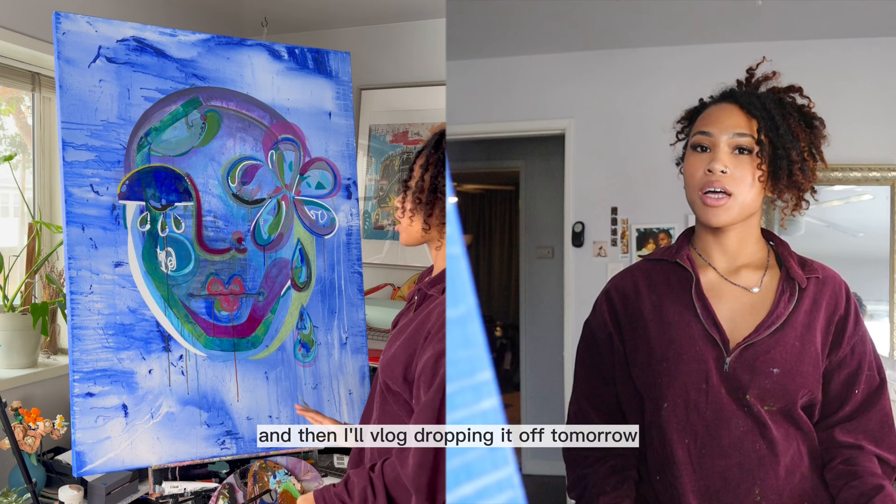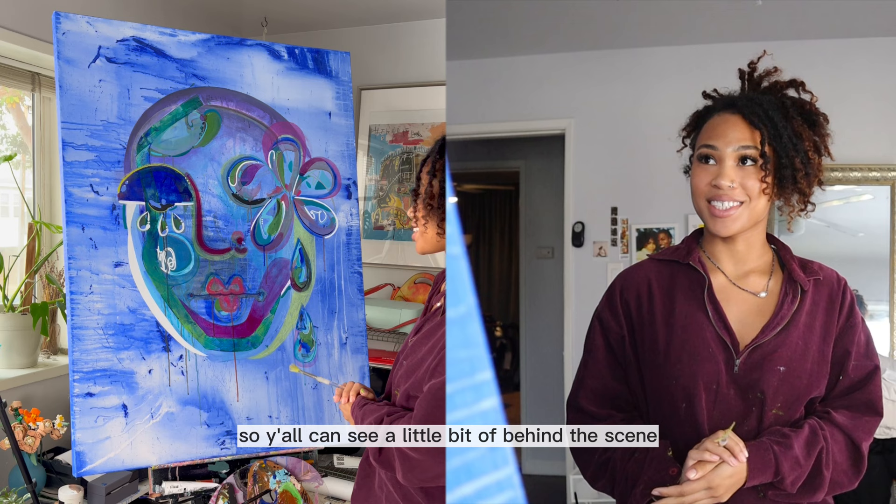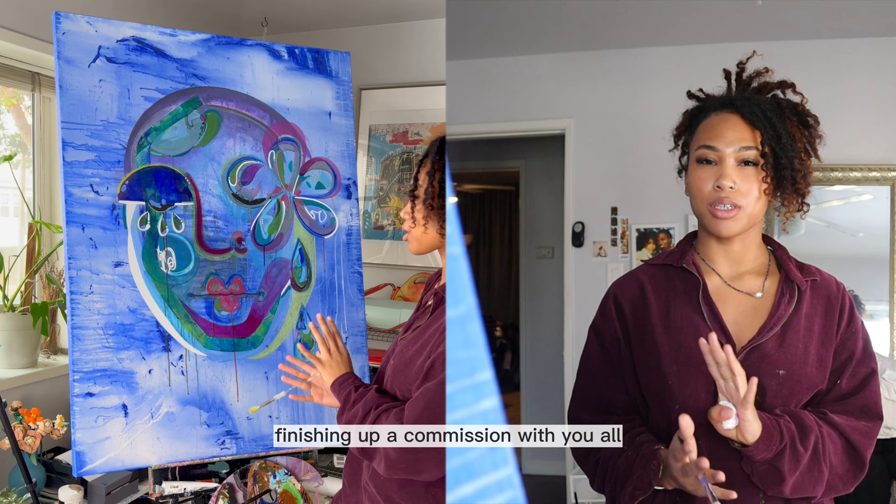I'm going to cut the cameras and then I'll vlog dropping it off tomorrow so y'all can see a little bit of behind the scenes. Next week I think I'll just film myself finishing up a commission with y'all, because I do have one commission to send out and I'm really excited about that too.